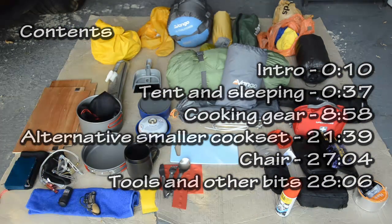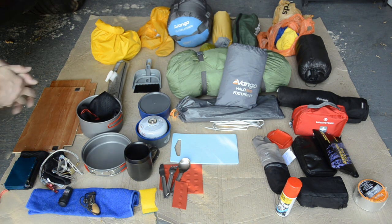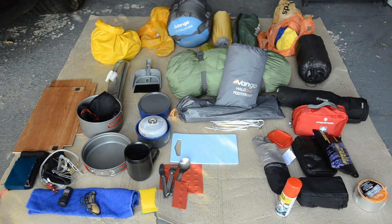I thought I'd make a video just going through some of the gear that I took with me on a first try at motorcycle camping. I found the videos that other people have done on YouTube pretty useful in terms of choosing what I took with me, and so some of this might be useful to someone else who's having a think about doing something similar.